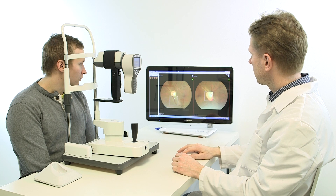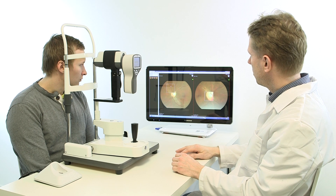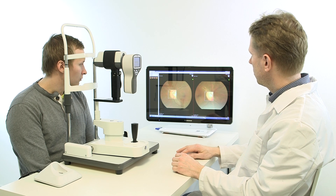the doctor may recommend a fluorescein angiography to assess if the blood vessels in the back of the eye are receiving adequate blood flow, if there are any leakages or any abnormalities.